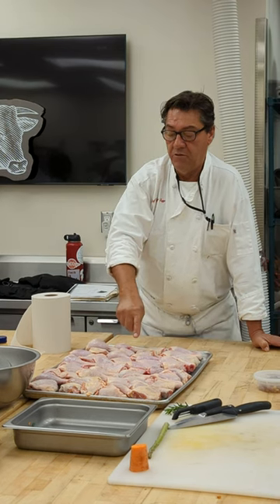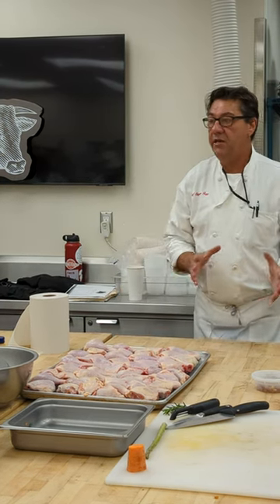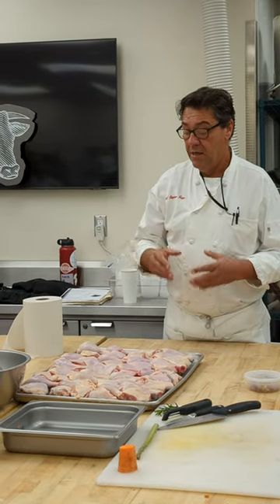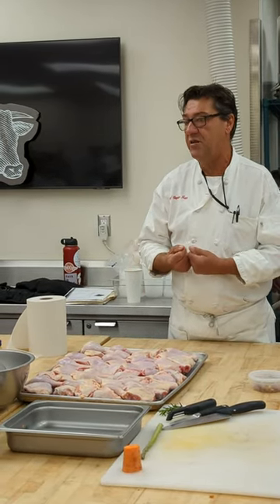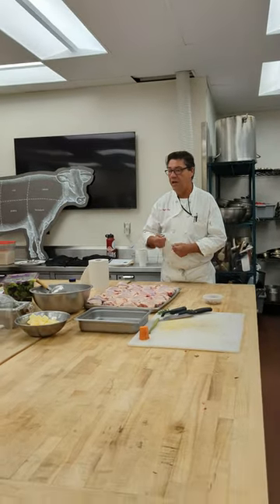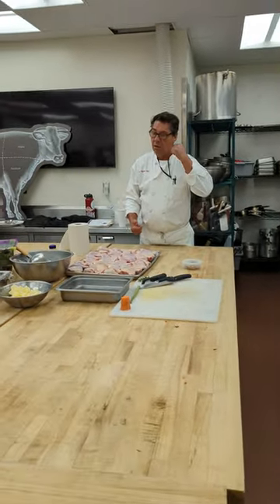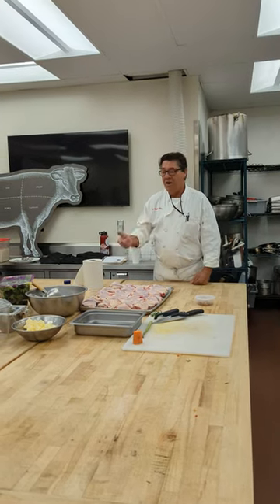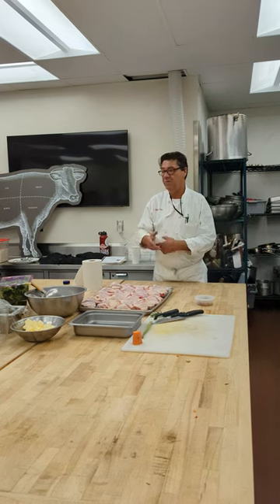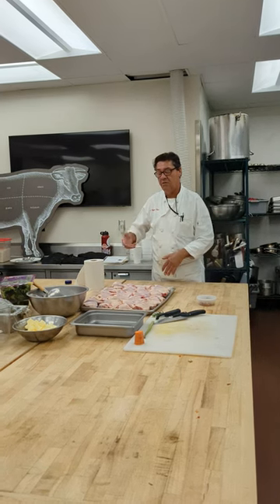Those should be marinated for about 24 hours — you don't over-marinate. You break down the connective tissue with some acid. Your marinade would be red wine, thyme, garlic, carrots, celery — you name it. Once your marinade is done, remove your pieces and pat dry them.